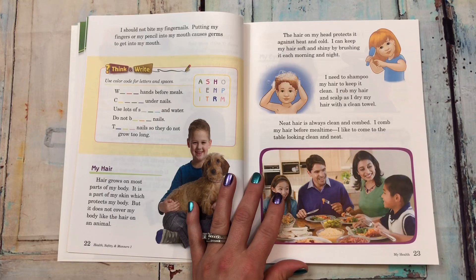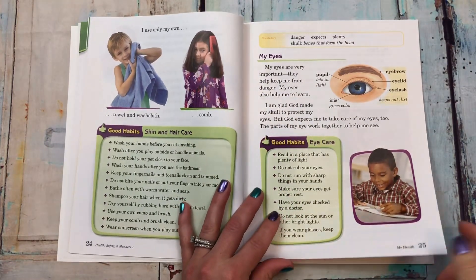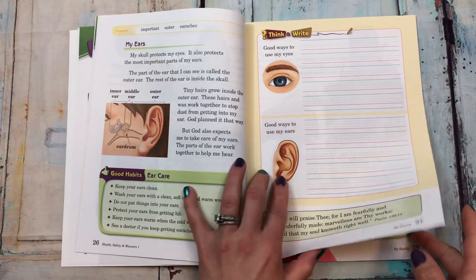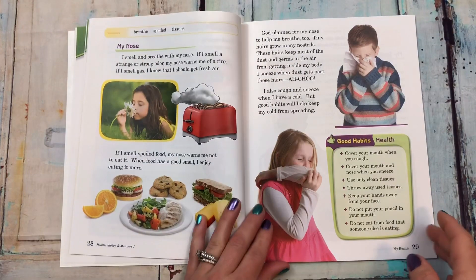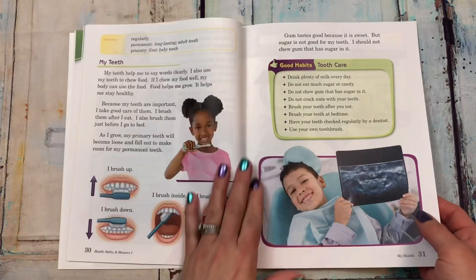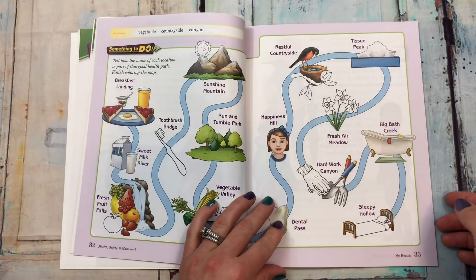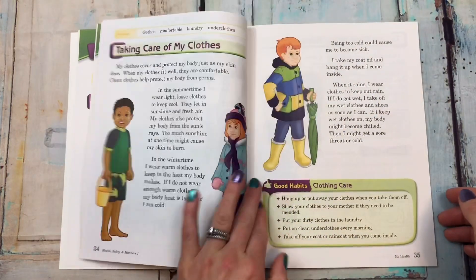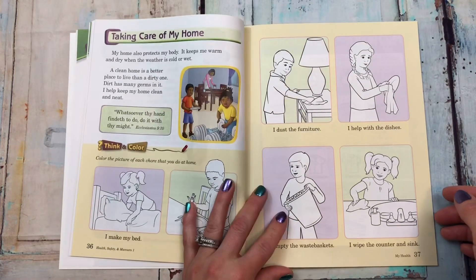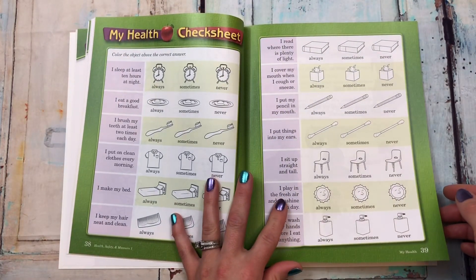There's some more seat work, covering my hair, my eyes, my ears, more seat work, my nose, my teeth, and something else they can do. Then 'taking care of my clothes, taking care of my home,' and here's a health checklist.